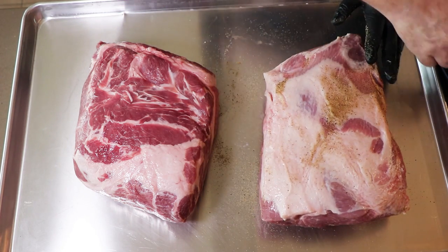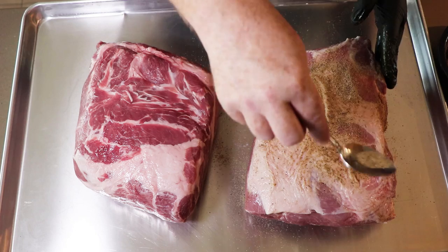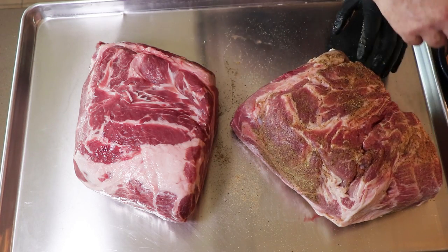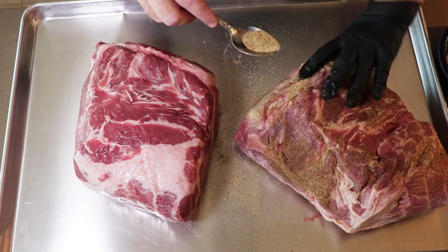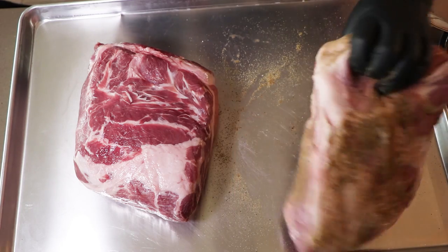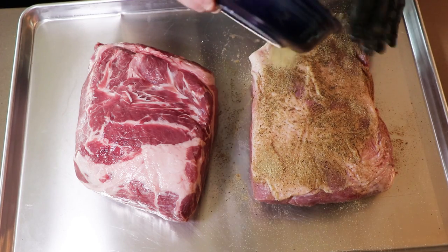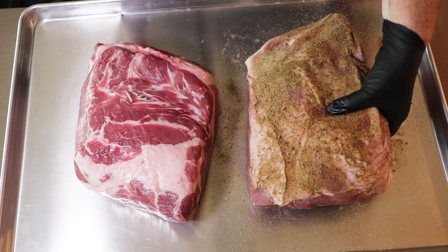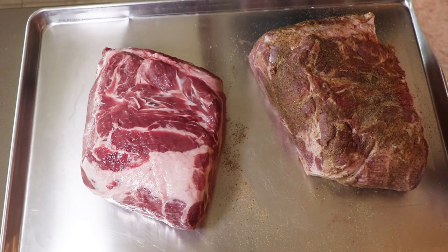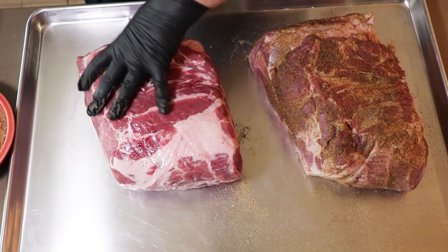We've got a little bit of a fat cap on both of these. We're going to be cooking it in the smoker fat side down today. I know a lot of people prefer fat side up — I prefer fat side down usually. It just kind of keeps the meat a little more protected. But it's an opinion thing. Also, you might notice I haven't put anything on the outside to act as a binder. Personally, I've never found that a liquid binder helps anymore — there's enough moisture in the meat to help the rub stick. If you put some mustard or oil on the outside, there's nothing wrong with that, I just choose not to.